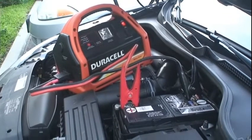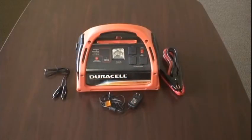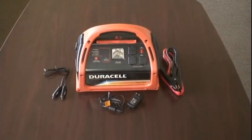And that is the Duracell PowerPak at work. Well, that concludes our video tutorial on the Duracell PowerPak 600. For more helpful battery tutorials, videos, and news, check out our blog at www.ebats.com/blog.